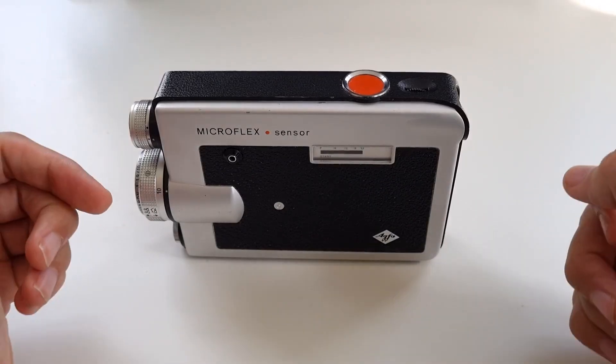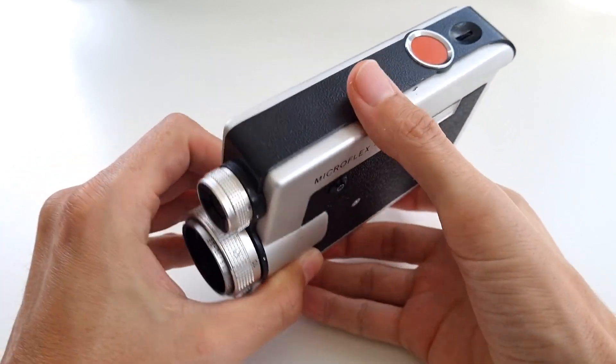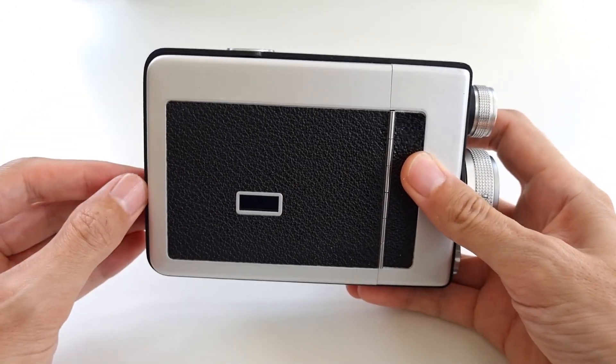Still remember these? To be honest, I don't really. I actually never saw someone use these cameras in real life, and the reason for that is I'm simply too young.